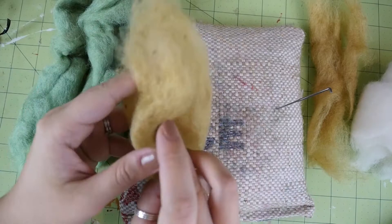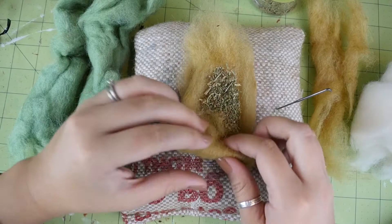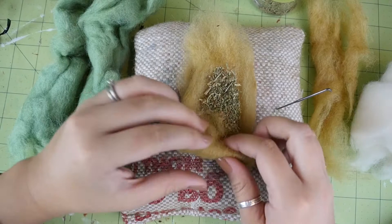Take a chunk of wool and lay it on your felting surface. I'm using a different color than what the leaf will be, but you don't have to do that. If you're going to make a green leaf, you can totally just use the same green for this core. Pour out some of the catnip into the middle and roll it up.